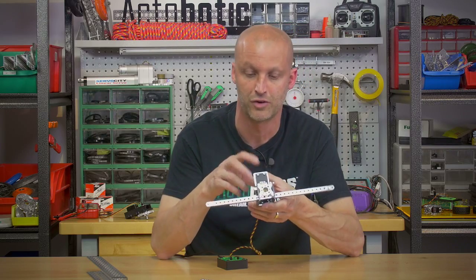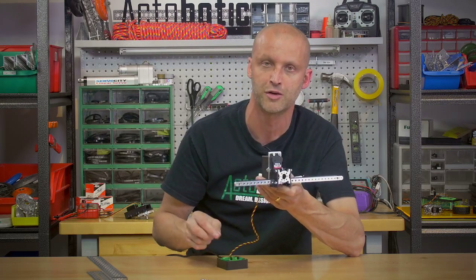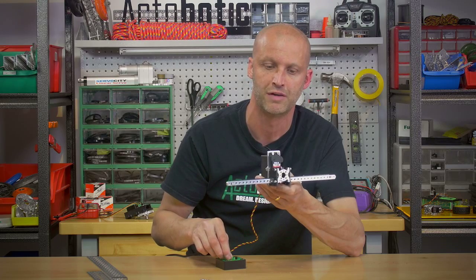Of course, in the 785 system, or the 785 servo I should say, it's PWM controlled. So it is fully proportional and can move quite fast as well.